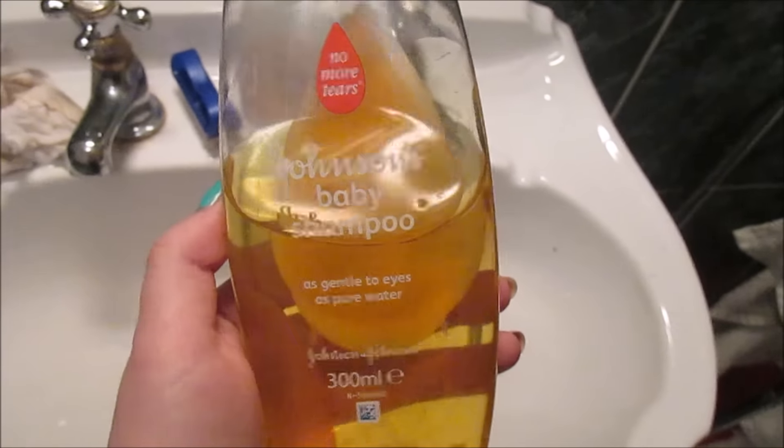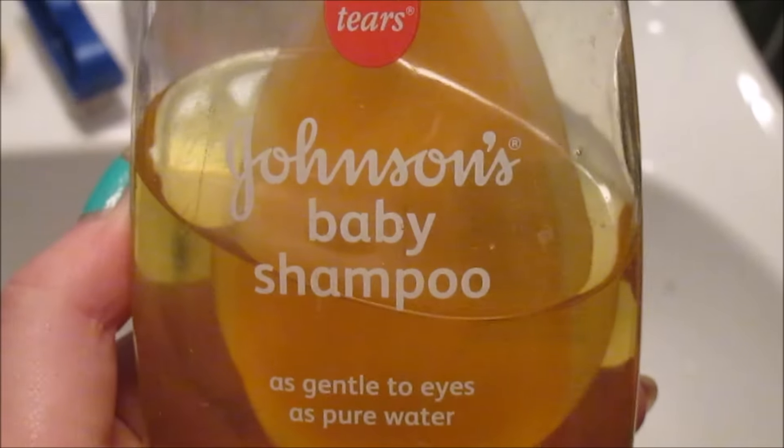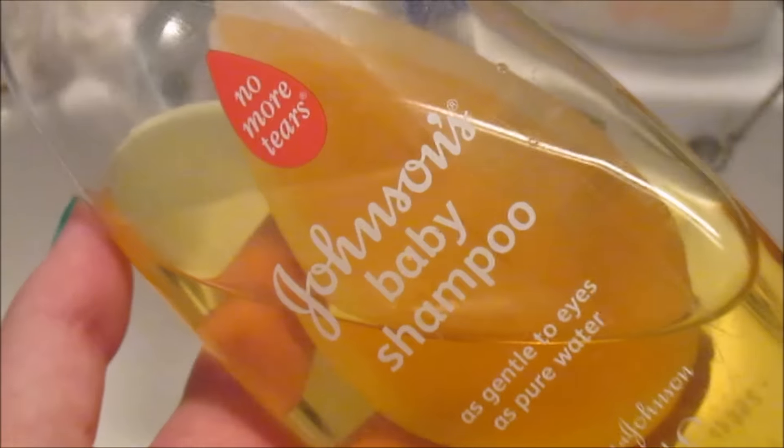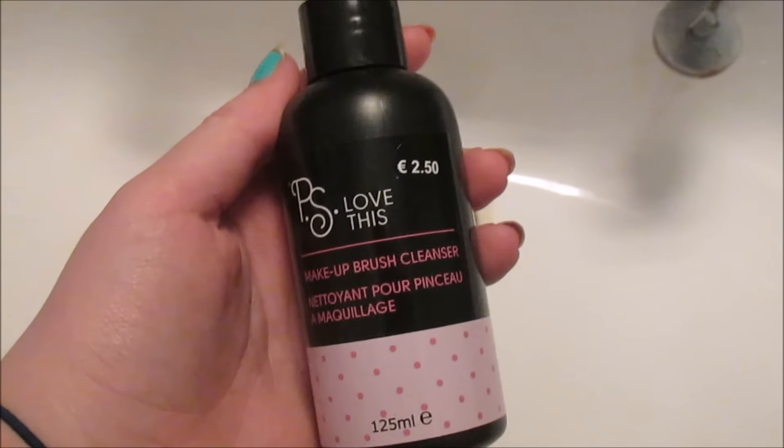So I use Johnson's Baby Shampoo to clean my brushes. It's cheap and cheerful and works really well with cleaning out the product. I've also tried the Primark brush cleaner but I wasn't a fan, so I tend to stick to the baby shampoo.